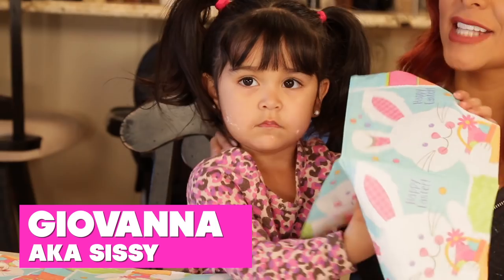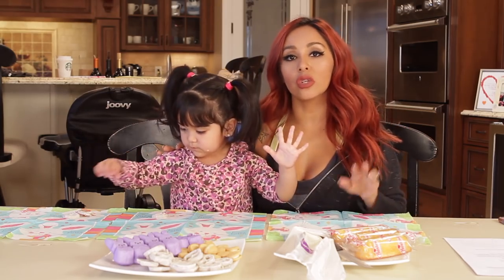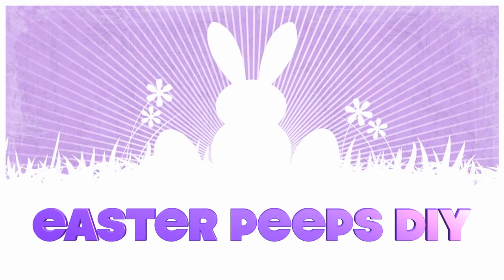Hey guys, it's Nicole, and I'm with Cece. Easter is coming up, so today we are going to be showing you two DIY projects that you can do with Peeps.